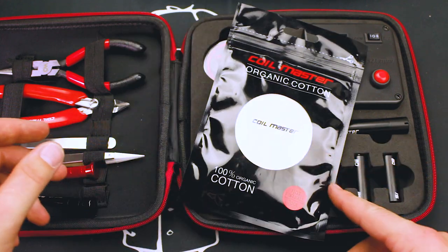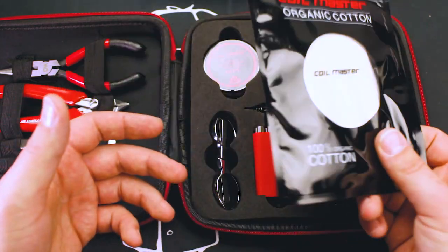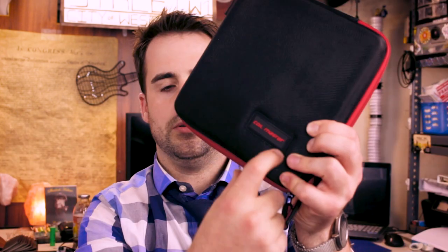It's really cool that they include cotton, but I don't keep it inside the kit because I have it on my desk. If I were traveling, I would definitely keep it inside. You just saw everything that came in the kit. When you purchase it, it comes in a box that shows the contents on the back. The kit itself is wrapped in plastic and has two zippers so you can go all the way around. There's a Coilmaster logo on the front — not overly branded, it looks nice and clean. It's a very small kit, about eight inches square, so it doesn't take up a lot of space.